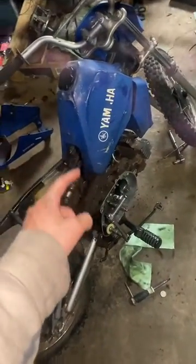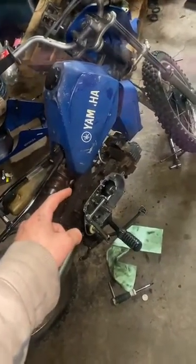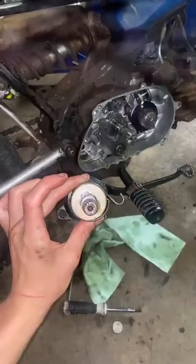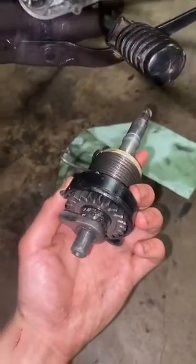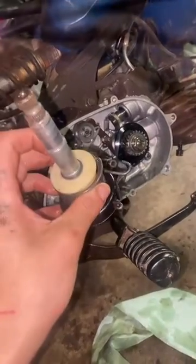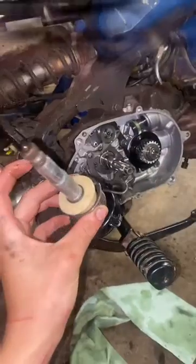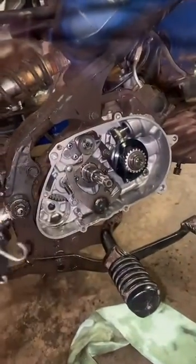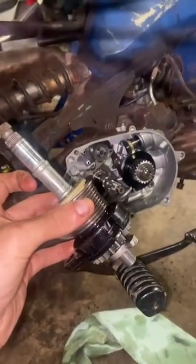Let me show you guys how to fix the kickstart on a Yamaha PW80. Here's the PW80, and let me show you guys how I figured out how to install this kickstart axle. I was having problems with the kickstart returning once you kick it, so I opened up the clutch cover, pulled the clutch, and pulled this out. Let me show you guys the easiest and correct way to install this thing, because I could not find the best way to do it on YouTube — I had to figure it out myself.